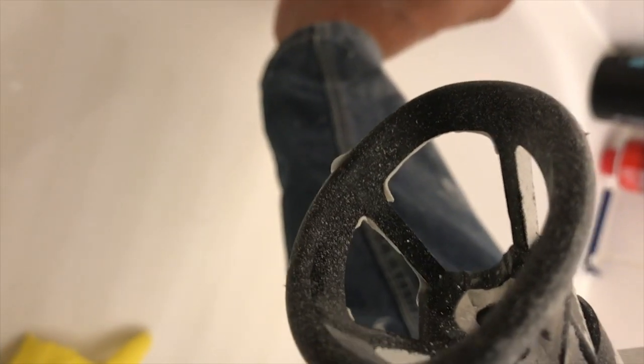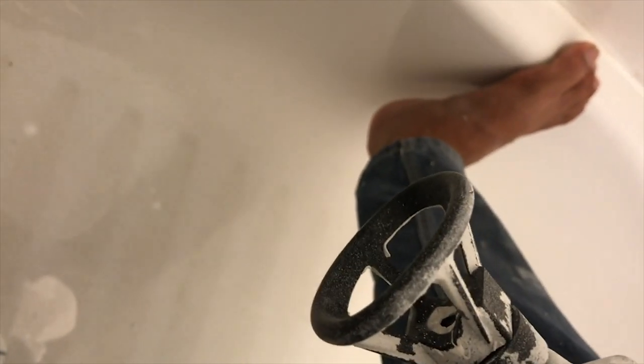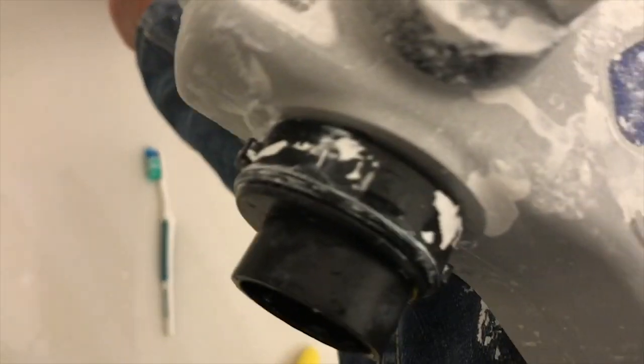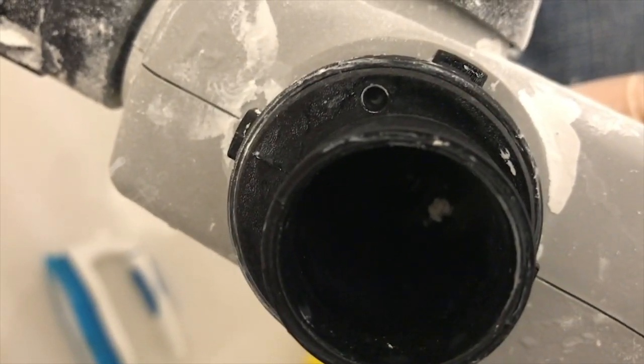That's looking pretty good. Clean the inside area with a toothbrush and try to get anything that'll be exposed to paint on the next round. Get that surface clear so the spray will still be really nice. Use a toothbrush right in that area.